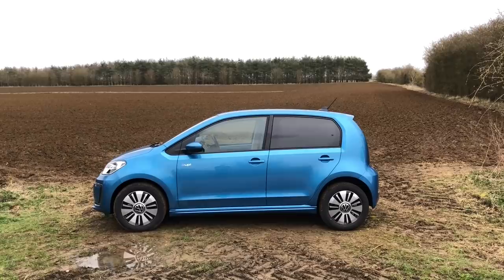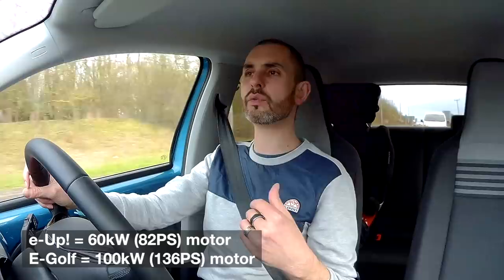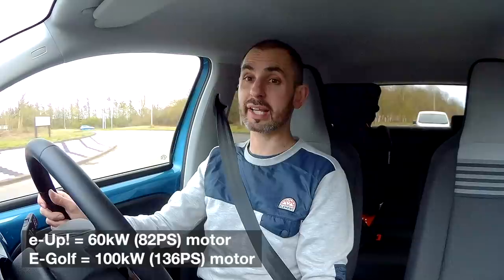So it's an 82 PS equivalent electric motor - a smaller motor than the Golf - which means 0 to 60 is slower, like 11.9 seconds to 62, which is pretty slow. Though it feels nippy. Zero to 30 is great. It's a great chassis, it really is. It's a good car.